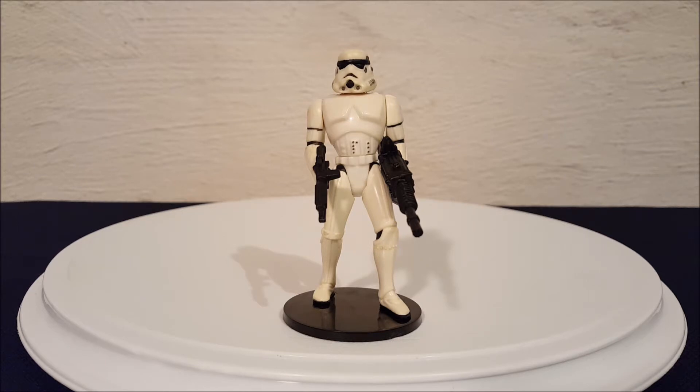Hey everyone, Josh here with a look at another Star Wars toy. Today we are looking at a figure from the Power of the Force collection — this is a stormtrooper with blaster rifle and heavy infantry cannon. That's what they're calling his weapons on the packaging.